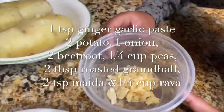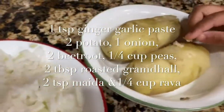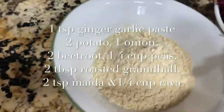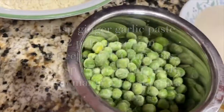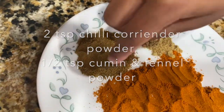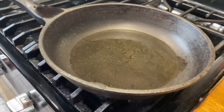We need ginger garlic paste, potato that's been boiled with the skin taken out, chopped onion, grated beetroot, gram dal, fried gram dal, frozen peas, chili, coriander powder, fennel powder, and cumin powder. These are all the ingredients we need to make beetroot cutlet, and oil for frying.